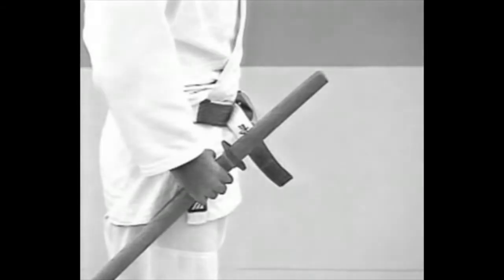The Uke holds the sword and dagger in his right hand, with the sword on the outside held at a 45 degree angle. Both blades should be turned upward.